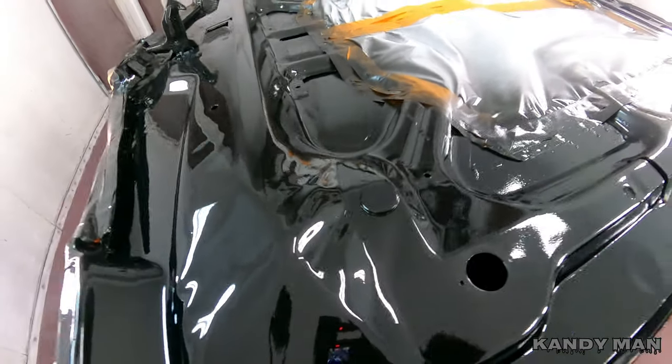Let's let this thing set up a minute and see how glossy it is. Then we'll come back and see how it looks. We're going to go ahead and freshen up this area too a little bit, that way it's all done when this hood goes on because it's very hard to get to when the hood's on the vehicle.